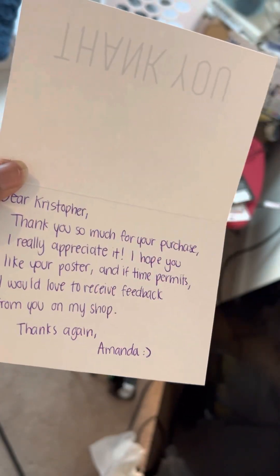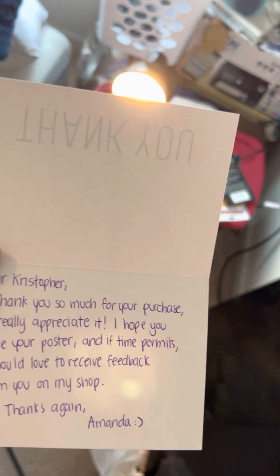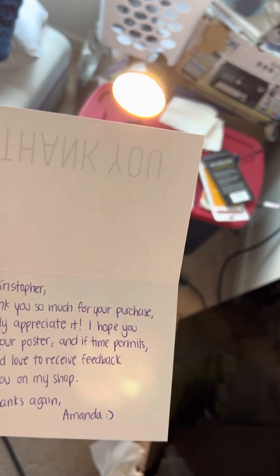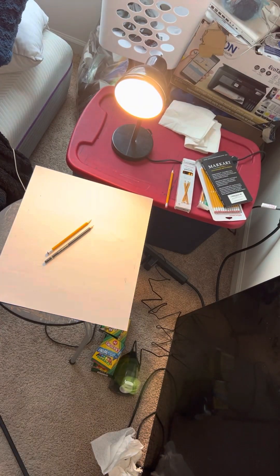Yeah, this is amazing because that made my day seeing that. It just goes to show how amazing she is as an artist. I want to be able to support my fellow artists, because I have friends who do art and I want to support them the best way I can, even if it means paying for one of their artworks. So it's an honor and I appreciate her.